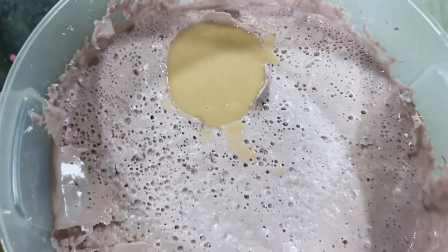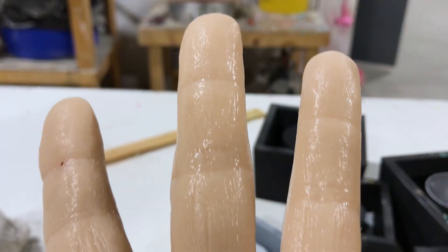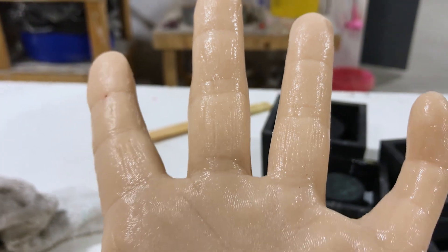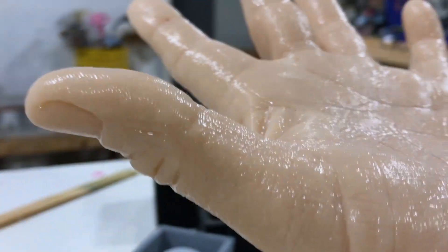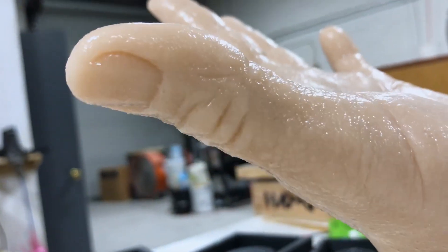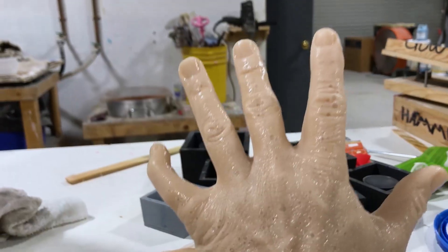How many hands could you make out of a single mold? I've been able to pull six or seven out of there if you're careful. And do you get as fine details in each iteration? At some point it'll start softening. It'd be great to put a ring on it.